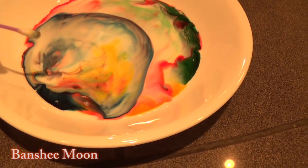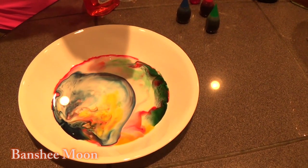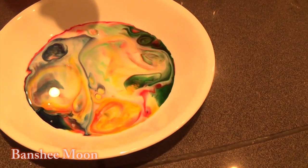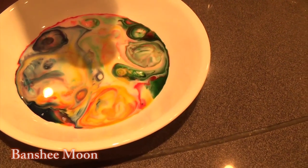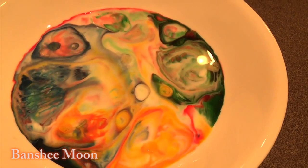Now take this spoon and pour it in there. Just drip it around — don't shadow it too much. Wow. That's a kaleidoscope. That's pretty neat. That's really pretty. Wow.